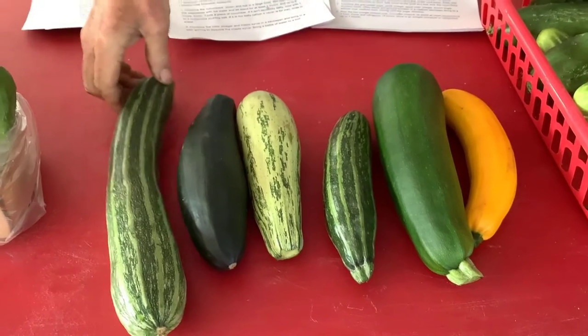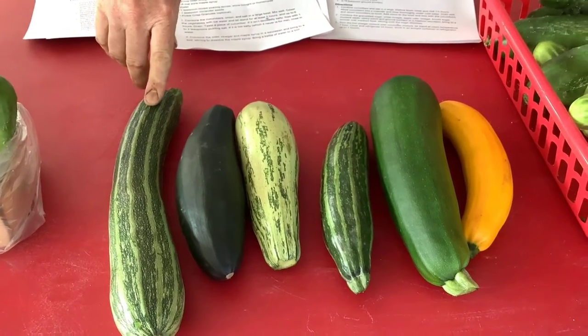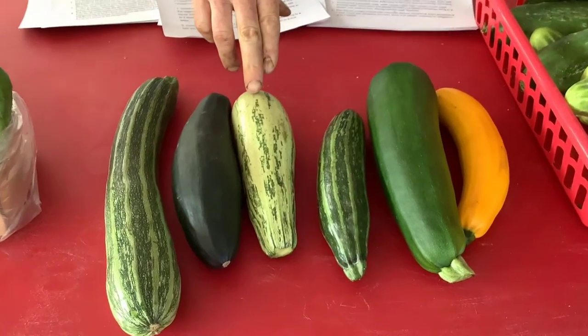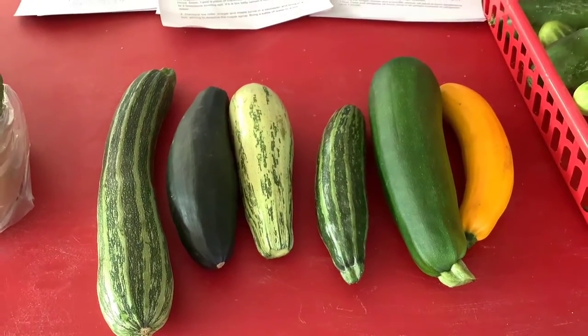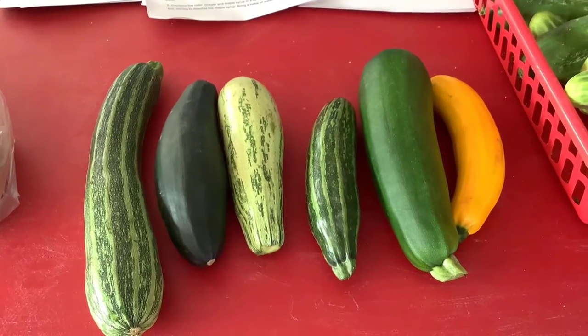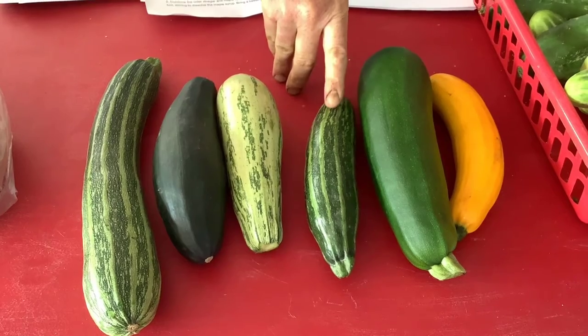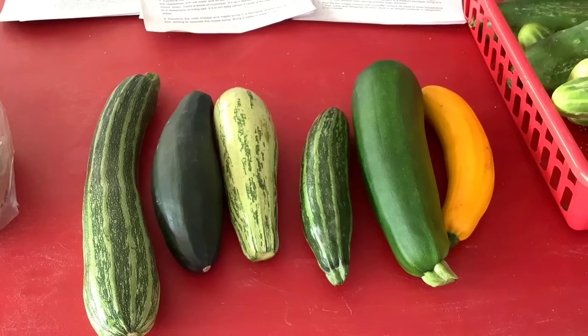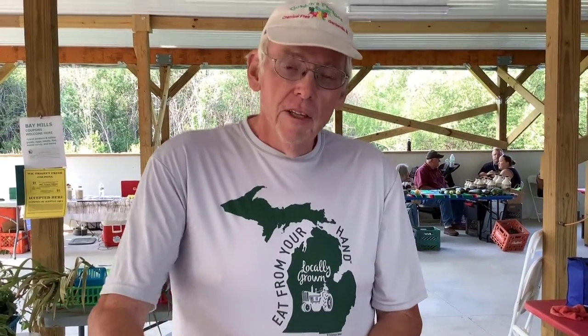This one here is called a Cocosel. They grow a lot of days, they grow well, and they just have that nice taste to it. This one's called a Dunja. It's an earlier variety and has a little deeper, richer flavor in the zucchini. This one is a Striped Italian, and this one is called a Sun Gold. It's just yellow, and they're a little bit sweeter. If you're not really refined in your taste buds, they all taste like zucchini. But if you get the different colors, you can cut them up, put them in your dishes, and it just gives it a little more pizzazz.